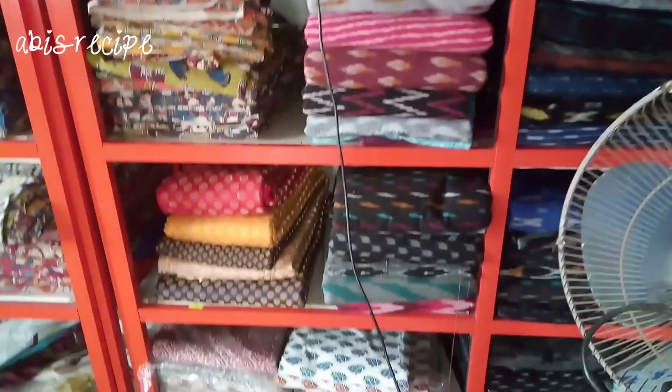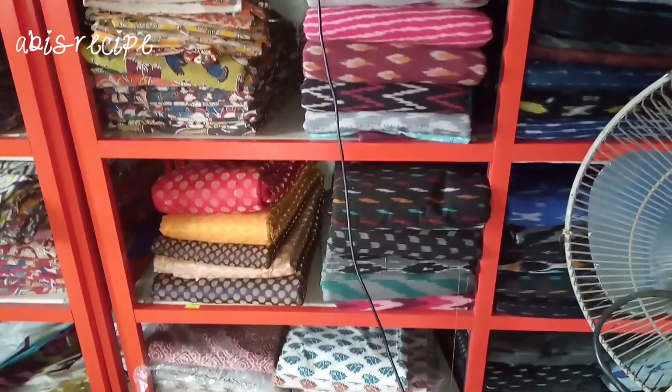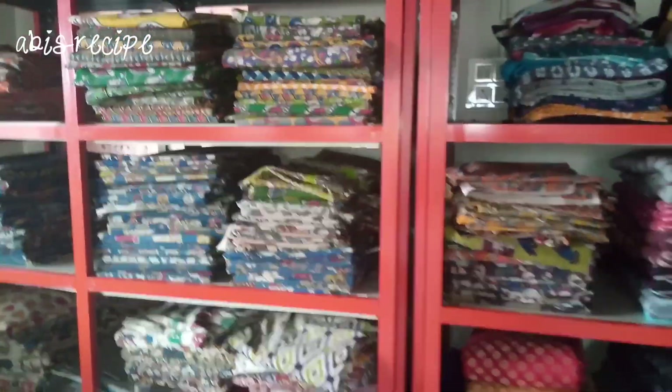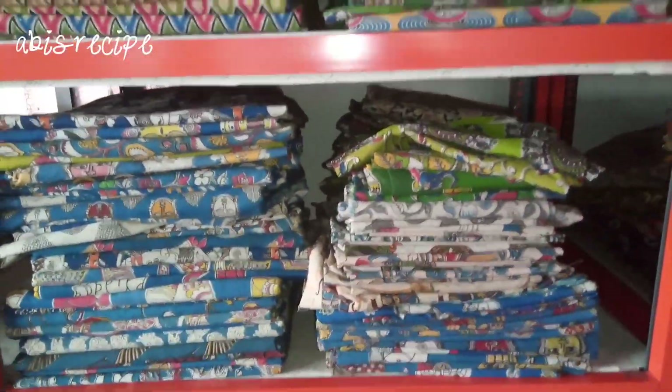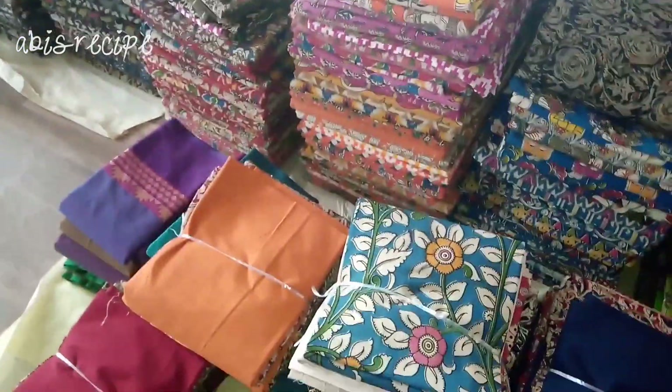This is the shop collection of poly silk, embossed silk, handloom, and semi-silk cotton. If you enjoyed this video, please like and subscribe to our channel. Thank you.